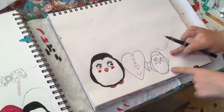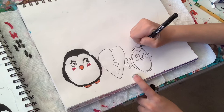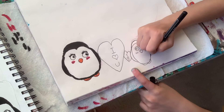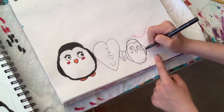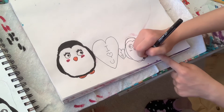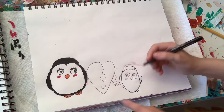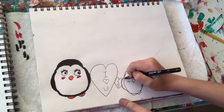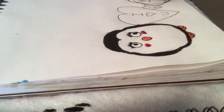Now grab your marker and outline your penguin and the hearts. I'm going to start outlining from the top, then come down to the wing, and then this foot, and then that foot, and then come up over here to this wing. I'm very bad at outlining — I always make a mistake and regret it. So that's why I'm using a very, very thin marker. It takes longer, but it's cleaner.